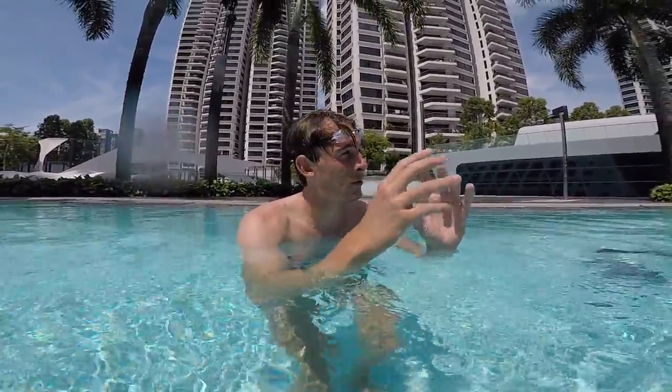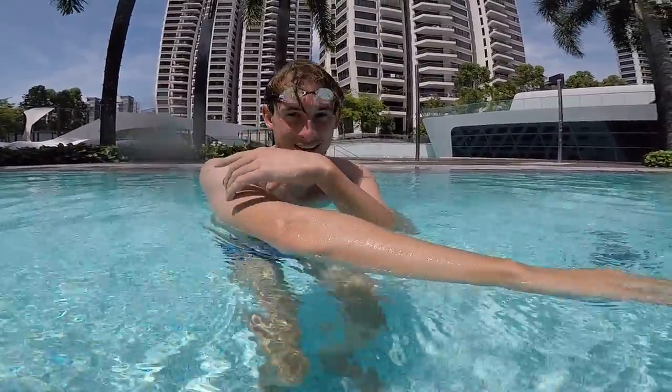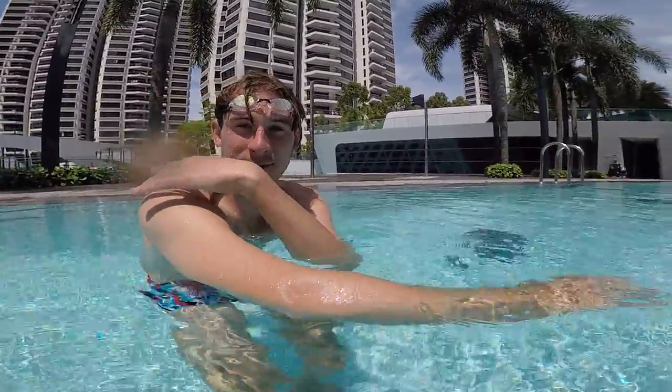When you do a good stroke — especially during a long-distance swim where you focus on your technique — if you feel pain here in the deltoid muscles, that means you are doing the correct stroke, because all these muscles are engaged under the deltoid.